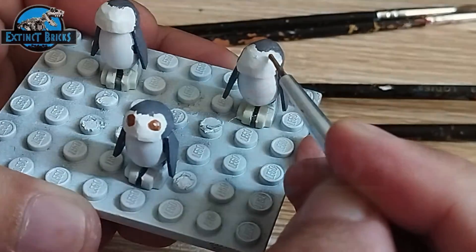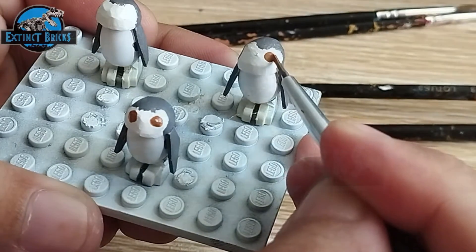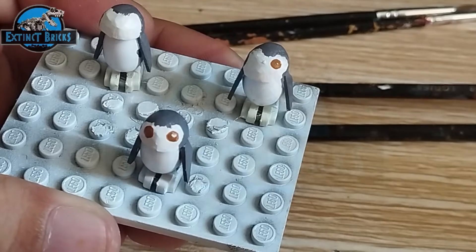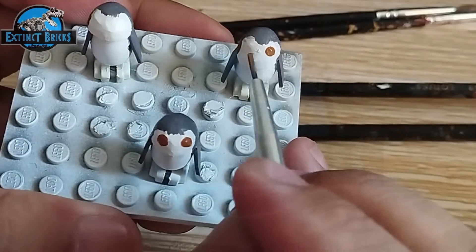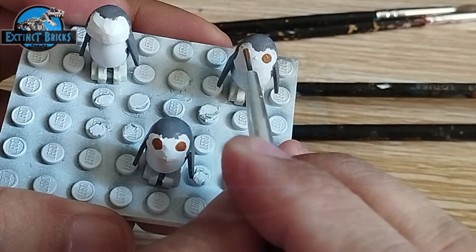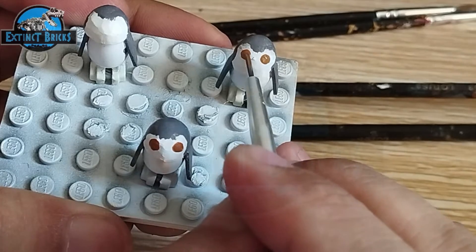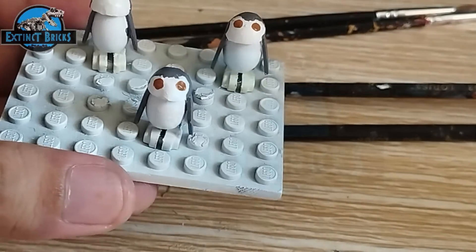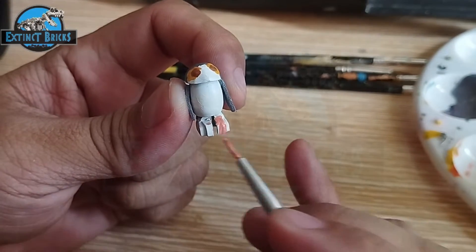Now it's time for us to paint. This is an easy one because we just have a few colors. We primered it with white, then colored the rest with gray. Now we're putting in the eyes on our Porg — the Porg has really large cute eyes — and this is just brown.